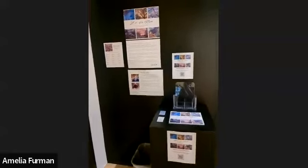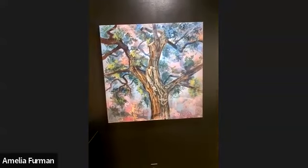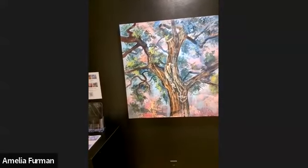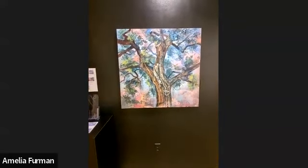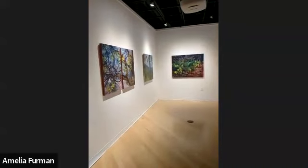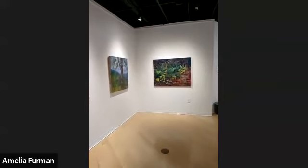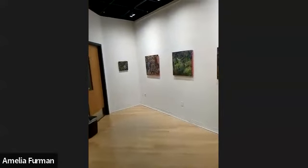This is where the exhibition starts. These pieces don't have titles on the edges because you're supposed to go through the prayer booklet with them and find them — it's kind of a discovery. This first piece is called Resilience. This body of work includes a lot of trees, but also other subjects like plants, flowers, and botanicals, so it spans more than just trees.